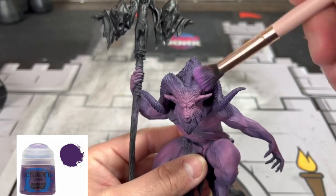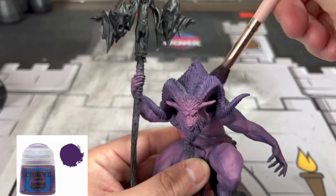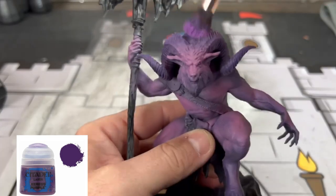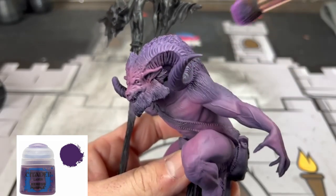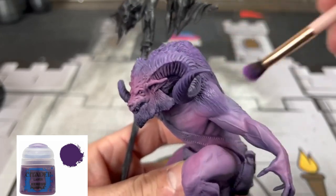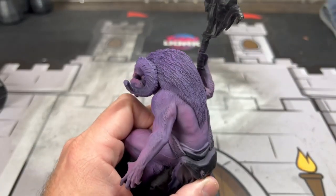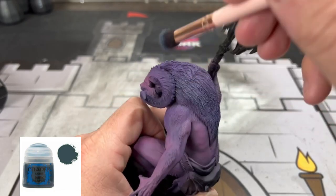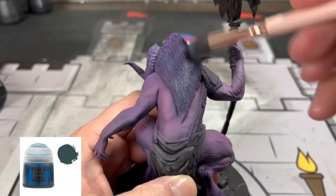Now we're going to start creating a highlight with some dry brushing. Here on the channel, we're not here to paint things at competition level — it's to get these miniatures painted and put them on the table. This isn't going to win you any competitions, but it is going to look fantastic for your group. We're going to take some Xerxes purple and dry brush it onto the hair and horn areas. Next, take some Dark Reaper and do the same thing — getting those hair areas and building up our blue, purple, pink highlights to match the card art.